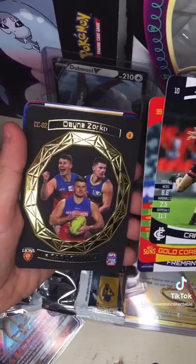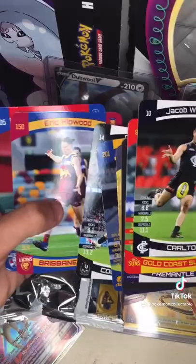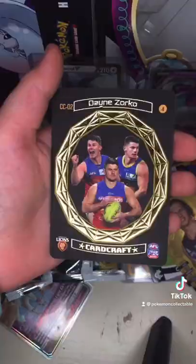Oh my god — that's a card craft! Oh my god, let's go! Dwayne Zorko, Nat5, Jack Barley, Darcy Moore, Eric Hitwood, Josh Duncan — oh my god, show the good card, show the good card! I'm just going to check the ratios real quick — it's a card craft, oh my goodness.